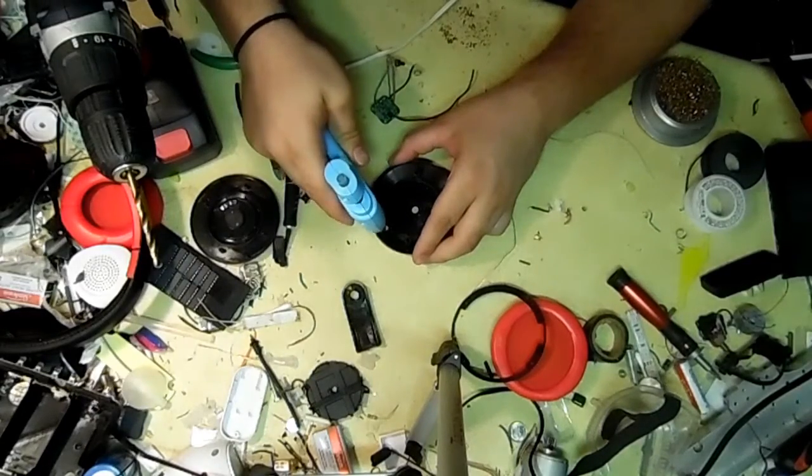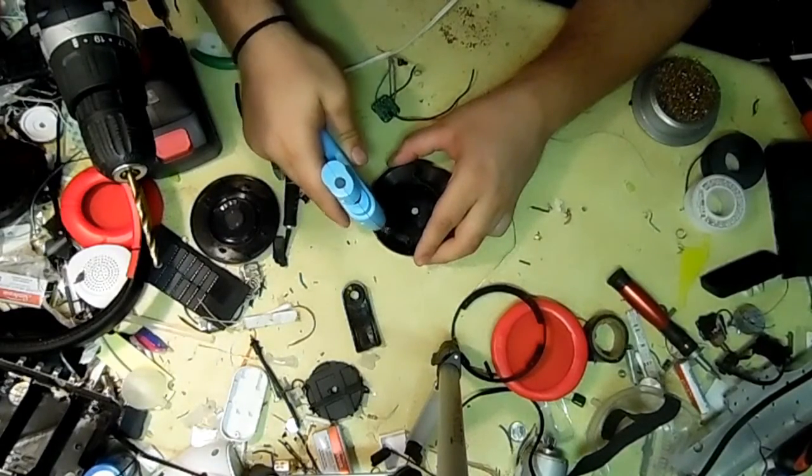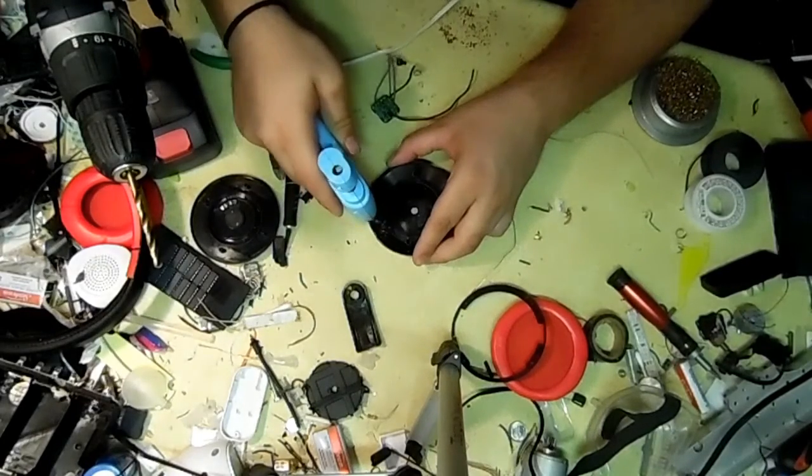So to mount it, I'm going to be using hot glue — not a lot, but a decent amount to really hold it in place.